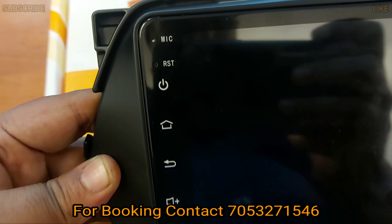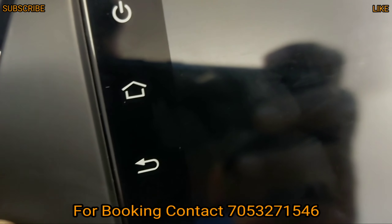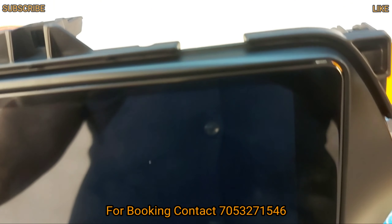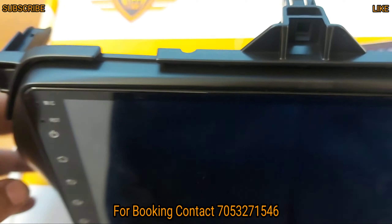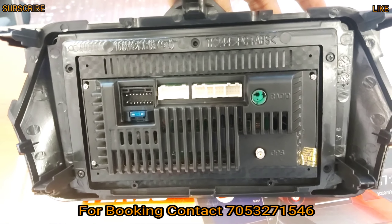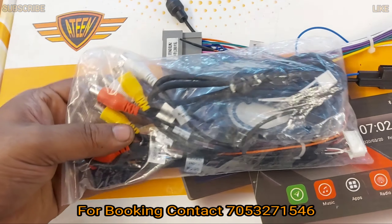You will get the display here. There is a mic reset, main menu, power on/up, back, volume up, and volume down — and you can see the finishing. It has a matte finishing, perfect company-fitted finish. On the back side you will get a flat display, and here you will get all connectors and pins.